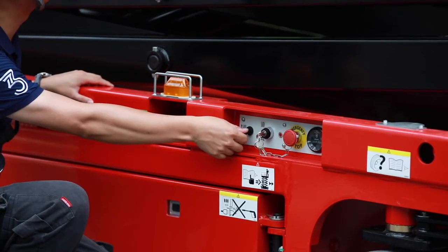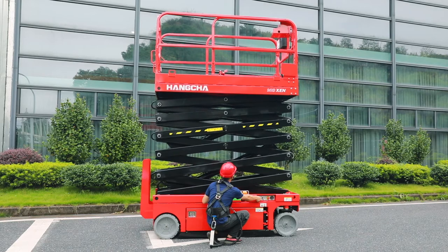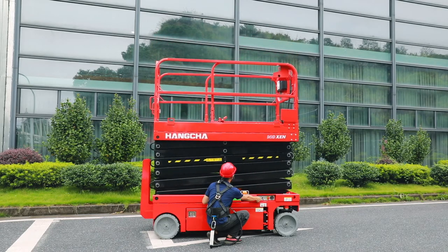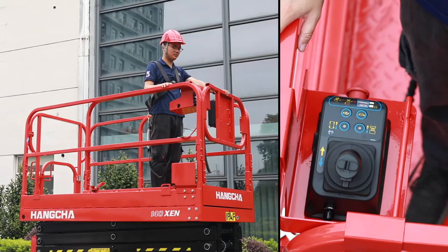Then, lower down the machine. When it lowers to 2 meters, we can see the machine stop lowering. This is to prevent hands being pinched, and the operator has time to check around the machine. If everything is OK, turn the switch again and the machine will lower.